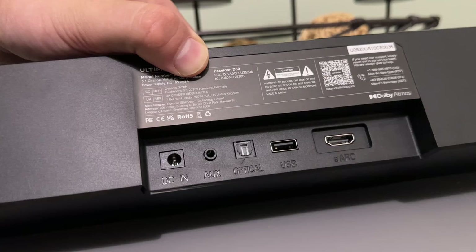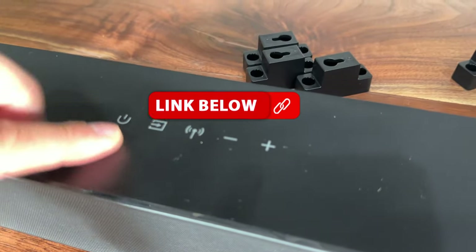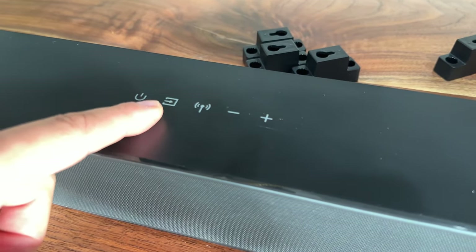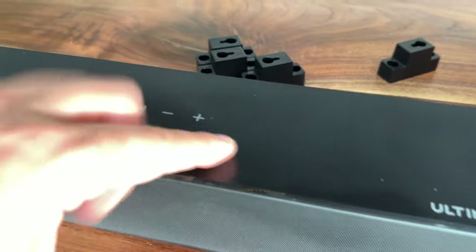This does have auxiliary in, optical in, USB, and HDMI eARC, as well as a DC in, which is how you're going to plug this up to power. One of the things I really do like about this is that it does have buttons on the top — your power button, your source button, a Bluetooth button, and then volume up and down.